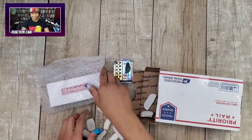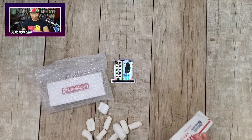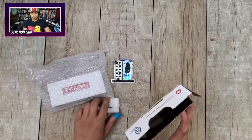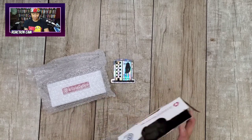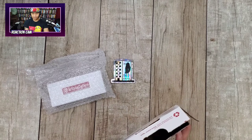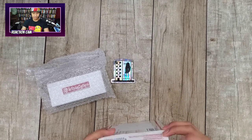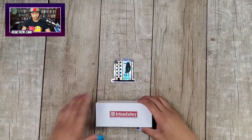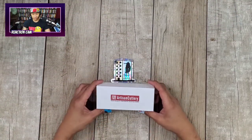If I'm a little low energy, that's because it is night time. Been up since 5 a.m. and I think it's like 10-something right now. Let's just put the packing peanuts to the side — we have gotten Artisan Cutlery. This is going to be awesome.